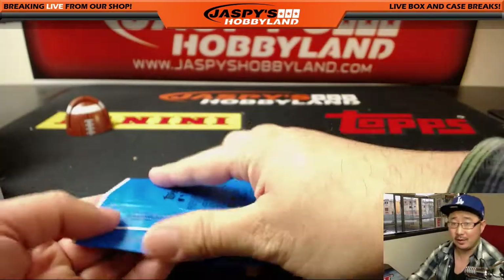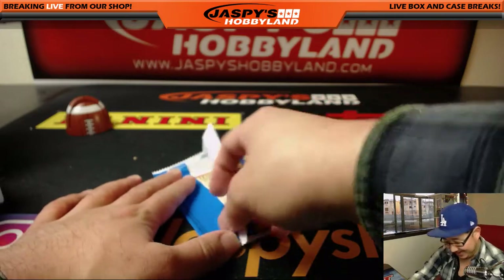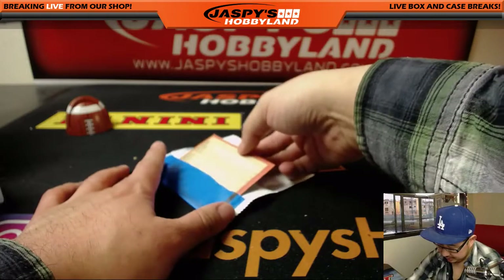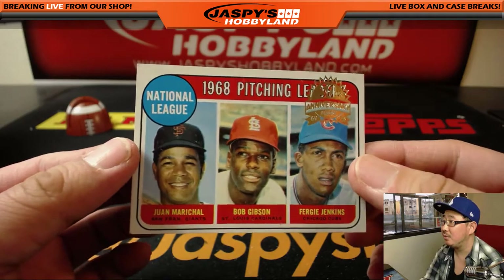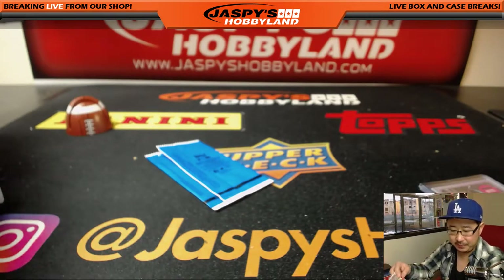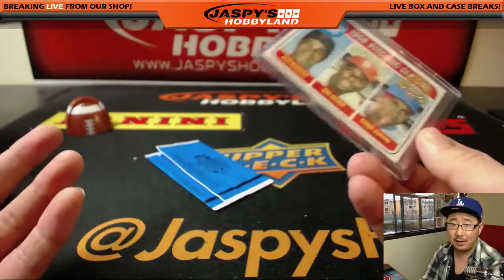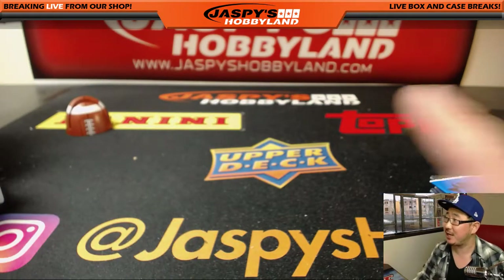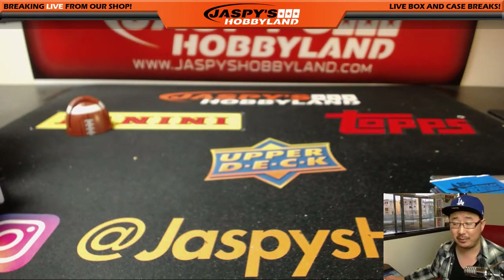Let's see what's in this. Your 1969 original is your 1968 Pitching Leaders — Juan Marichal, Bob Gibson, and Fergie Jenkins with the 50th anniversary stamp in the top right. We'll sleeve that up too, and there you have it. Great job, Kevin. Nice box for you. Thanks very much, everyone. Joe for jazbeeshobbyland.com — we've got more personals and a half-case random division break available. Check it out. We'll see you next time.